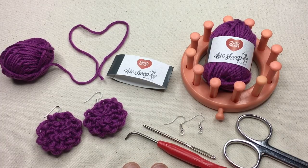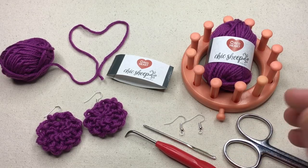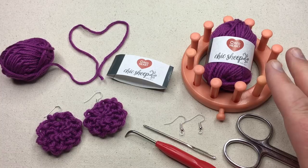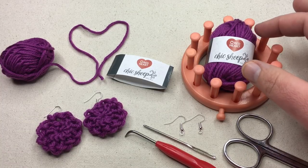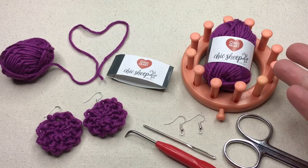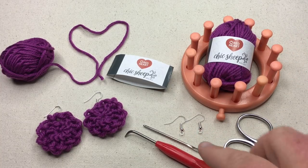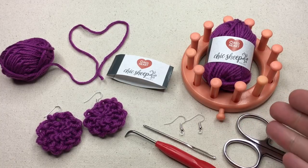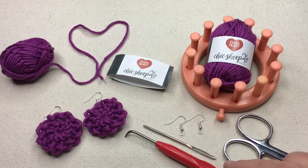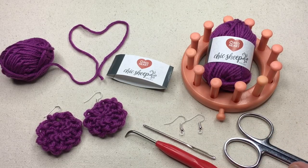This pattern is written out in longhand on my website but I am shortening it down for you and making a video just for you. I wanna go over the supplies you're gonna need. You're gonna need about four or five yards of the Red Heart Chic Sheep yarn in your favorite color, a couple of earring blanks, your loom hook, a tapestry needle, and some scissors.